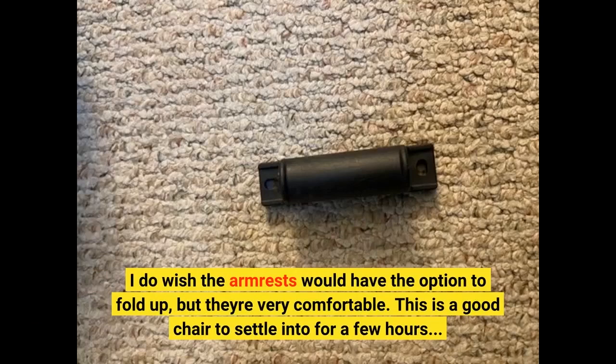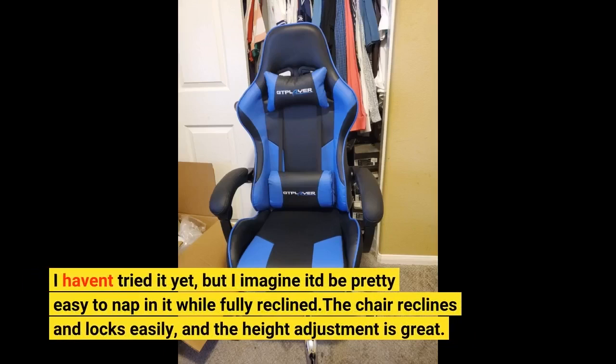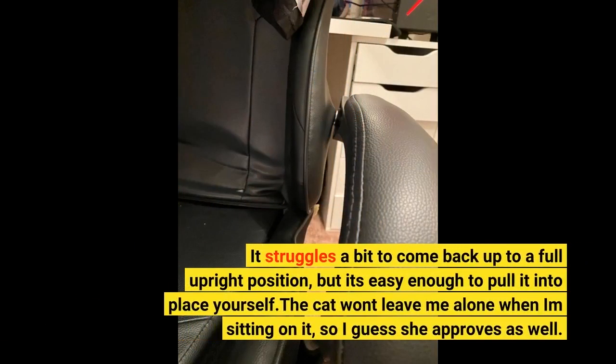This is a good chair to settle into for a few hours. I haven't tried it yet, but I imagine it'd be pretty easy to nap in it while fully reclined. The chair reclines and locks easily, and the height adjustment is great. It struggles a bit to come back up to a full upright position, but it's easy enough to pull it into place yourself.